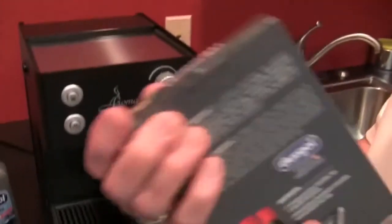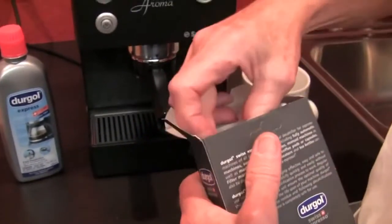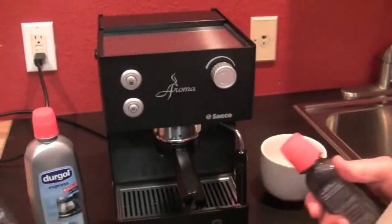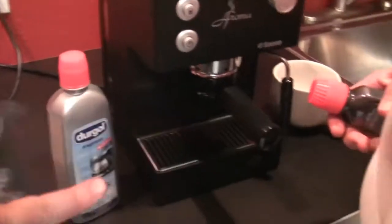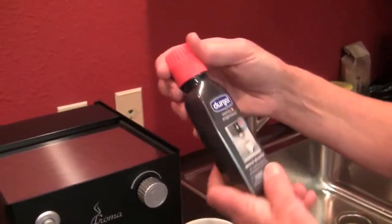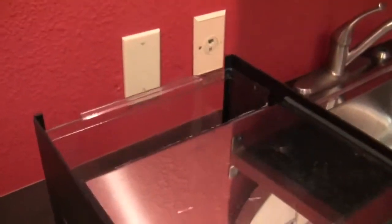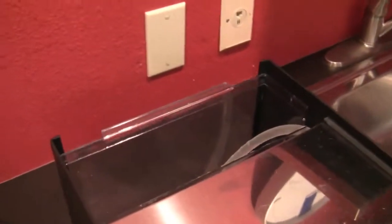Yeah, it's 15% acid. So it's a little different style than we've used before — it's a liquid. This is for the espresso machines. Each one is one dose — four ounces — and you add it in. It says follow your manufacturer's instructions. We're going to do a half a tank here because these tanks are so gigantic; I was afraid it was going to dilute it too much.